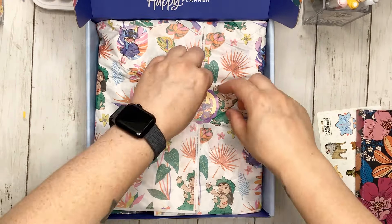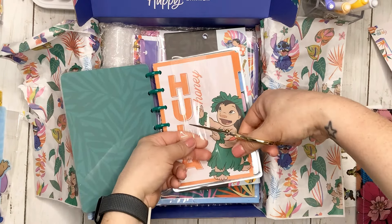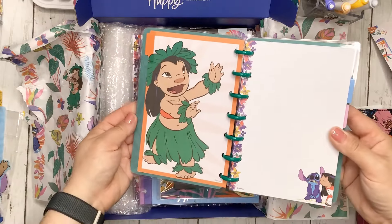Then we have some Lilo and Stitch themed bookmarks. These are always so much fun, especially with this fun little cut-out design. One says 'stay true to you' and the other says 'today looks bright.' These have eight punches so they fit the classic or big. You start at the very first hole and it won't go all the way down. They have some little tabs so you can see them when your planner is closed.